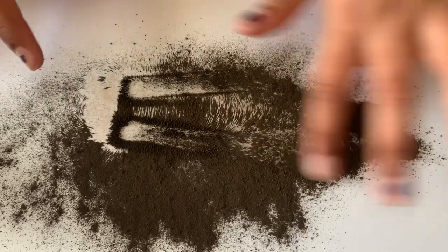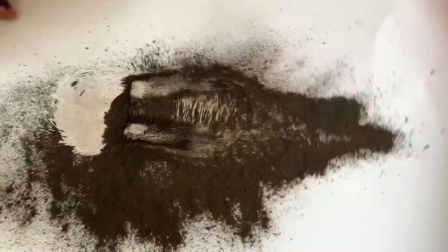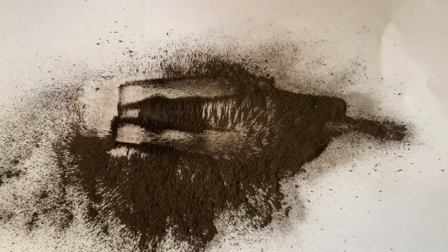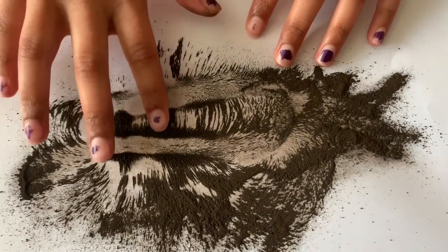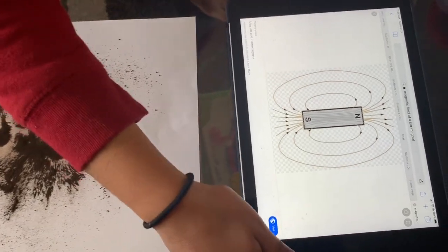And you see those lines? Like I said earlier, that is the actual magnetic field. This isn't my really good horseshoe magnet, but at least it shows a magnetic field. I spread the iron filling around a little, and those little lines are the magnetic fields.